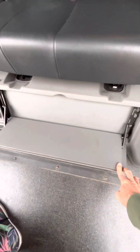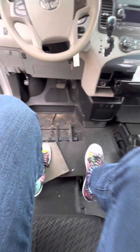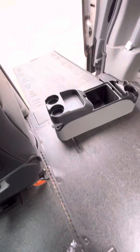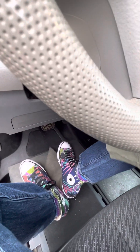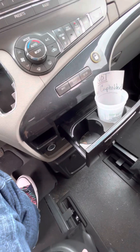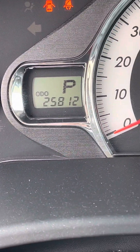You do have footrests back here for both sides. At one point the van had an easy lock and also hand controls — those have all been taken out. The person who had it before could drive for a little while but then got to the point where they couldn't, so they removed all that equipment. Again, 25,812 miles on it.